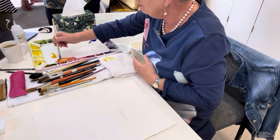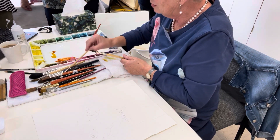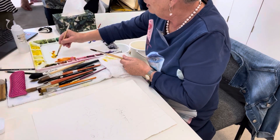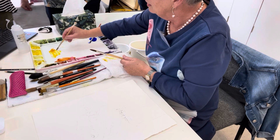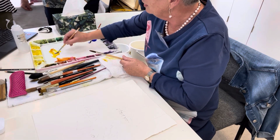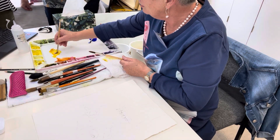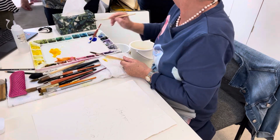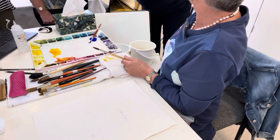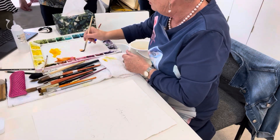There's our burnt sienna. I'll just put a little bit in there and mix them up. So there we get our lovely gold for underneath its little chuff. Maybe a wee bit more burnt sienna in there — let's get a wee bit stronger. So there's a little puddle — we don't need much of that. It's a highlight colour, for underneath the wings. So we'll leave that burnt sienna there.